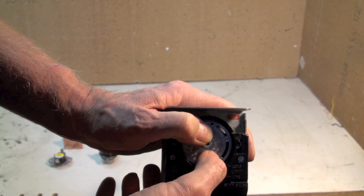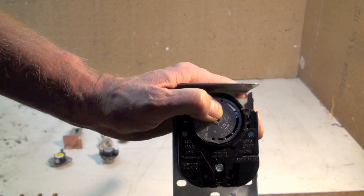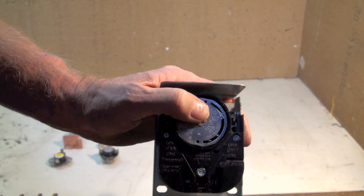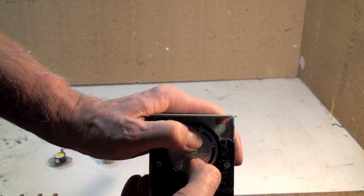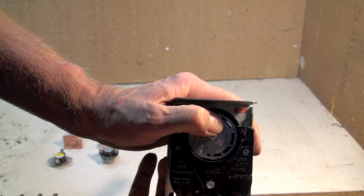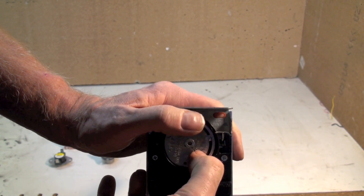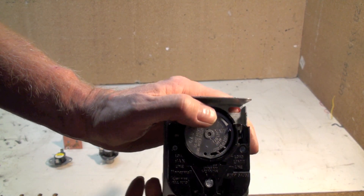These two pins are adjustable to adjust the on time and off time of the fan. You will have to move these back and forth to get what you want. I recommend you push this thing down when you do this and not just rotate it, because that will damage the bimetal.